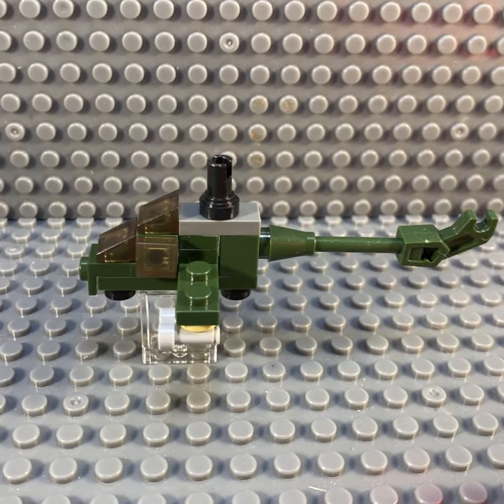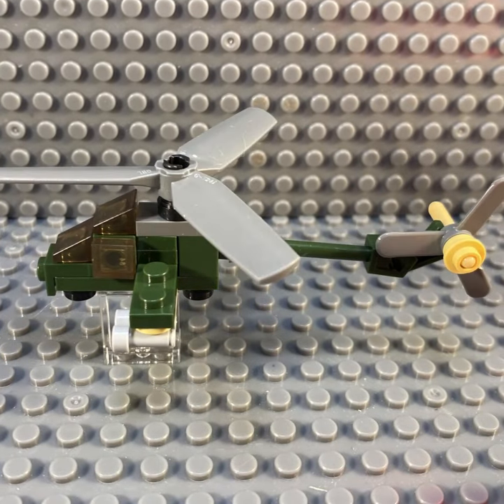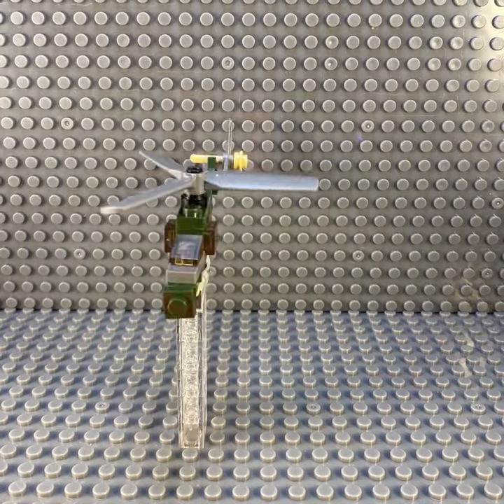Once it's built, you know it right away, and that's how Lego builds are supposed to be. Although I really like how this looks, I think the alt build is just awful.